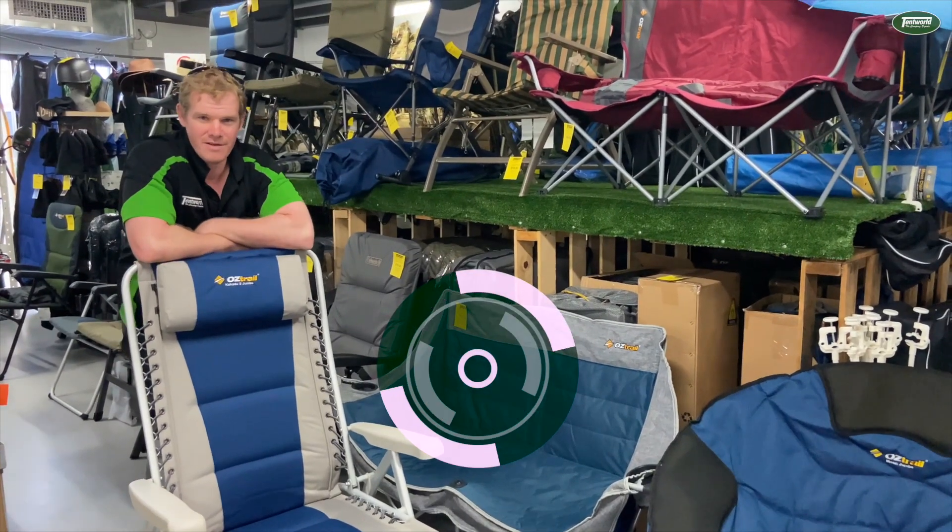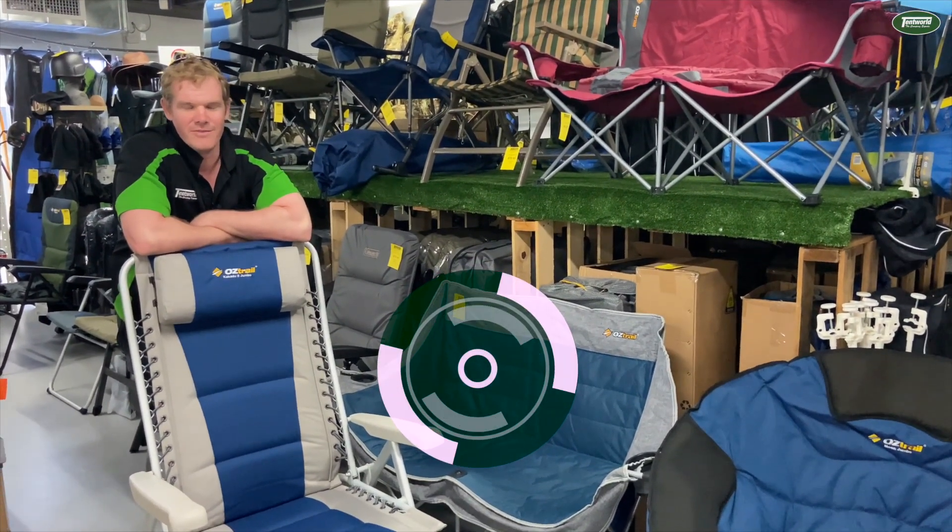The Oztrail Kakadu 8 Jumbo is available at tentworld.com.au and Tentworld Brendale.